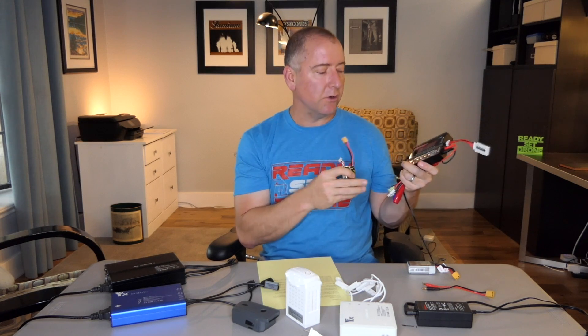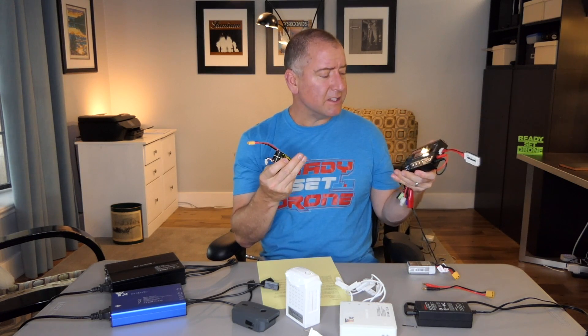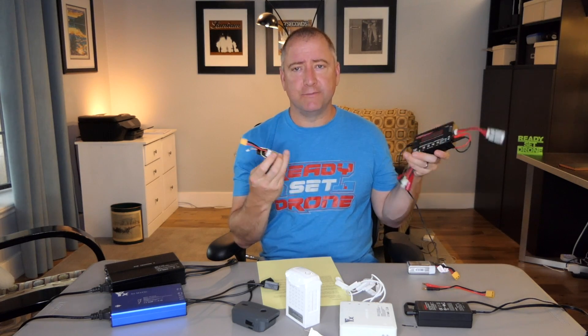It can also discharge batteries for you and balance the cells for you — it does a whole bunch of things. I've had this one about three, three and a half years and have had no problems at all. And they're not even that expensive. I highly recommend one of these intelligent chargers if you're into RC and using non-proprietary batteries with balance ports.